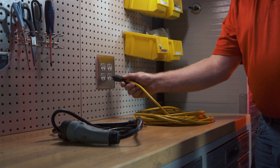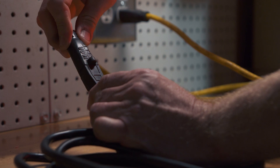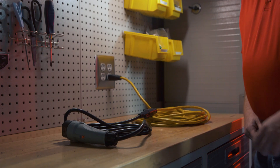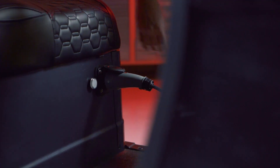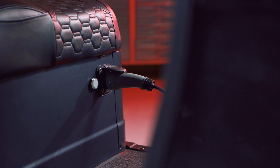To charge your batteries, plug the wall end of the provided charge cord into a 120-volt outlet. A red light will illuminate on the cart side of the cable — this is normal and indicates that the cord is ready to begin charging. Now, plug the cart end into the charge receptacle on the cart. You will notice a green flashing light next to the charge indicator. This is also normal and indicates the charger is charging the batteries.